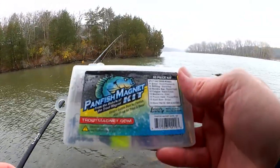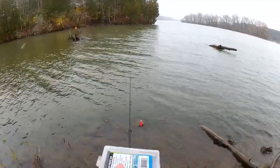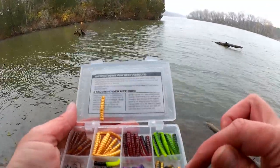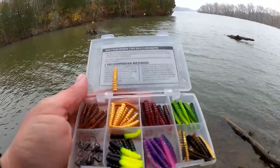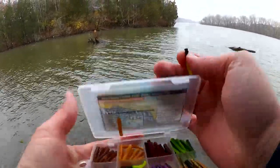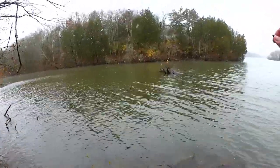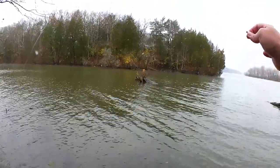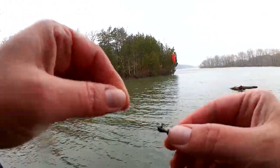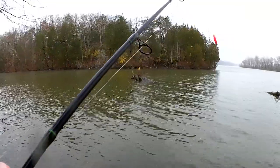We're changing it up — going with the Panfish Magnet Kit. What color? Chartreuse, gold, brown, green, gold and black, black. We'll try chartreuse. Hopefully it's easy to see and the fish will go for it. If I don't get any bites on this color, we'll switch it up, maybe try gold. Panfish Magnet — let's see if we can get a fish on this.